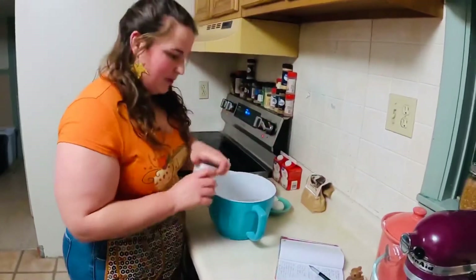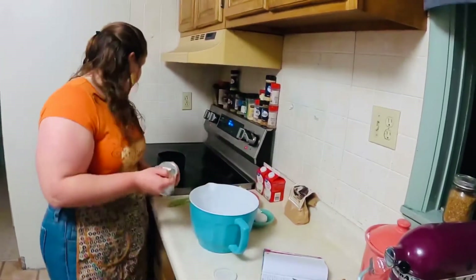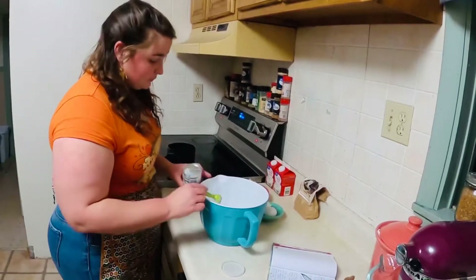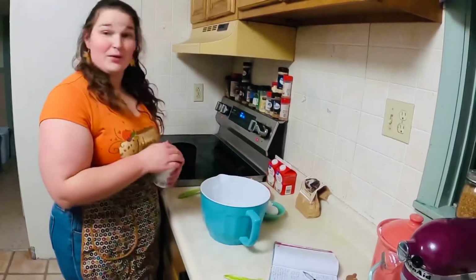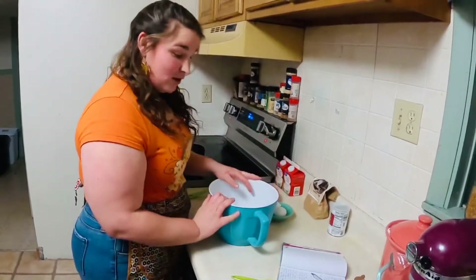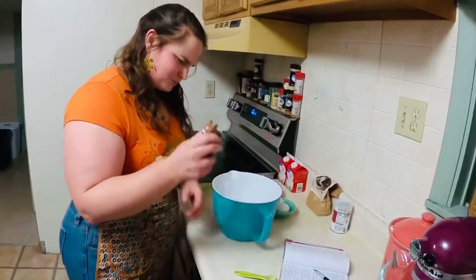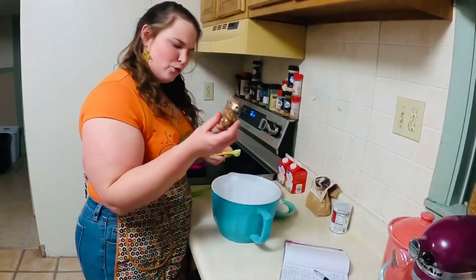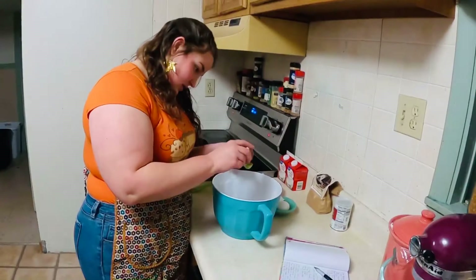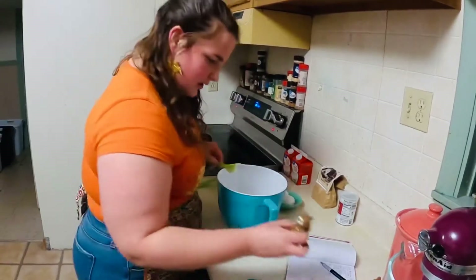Next we're going to need our baking powder. For our baking powder, we just need one and a half teaspoons — easy enough. Keeping an eye on that butter, don't forget, or else we'll have to start the butter over again and that would not make this video go faster. After our baking powder, we need our salt. We're just going to add a little bit — one-eighth tablespoon, which is just a little bit of my tablespoon. Salt is in.